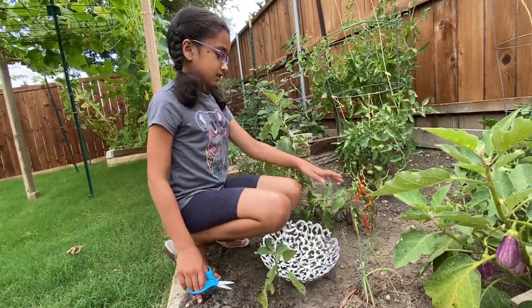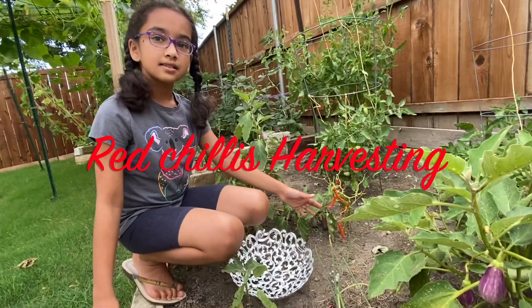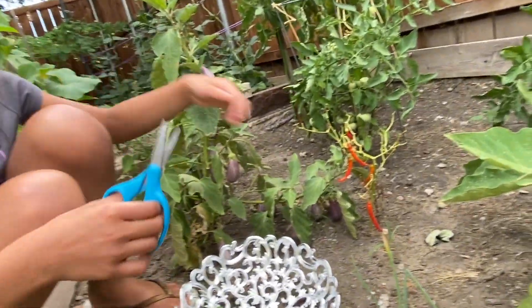Okay guys, today we are going to cut these red chilies and a bunch of eggplants. Since there are less red chilies, let's cut them first.